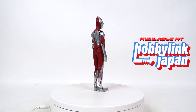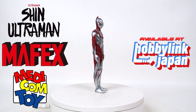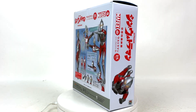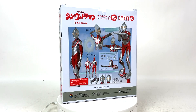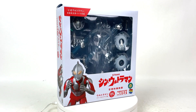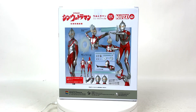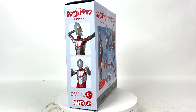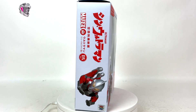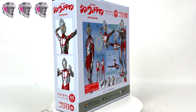Today we're going to be talking about the MAFEX and Medicom Shin Ultraman Deluxe Edition figure. Look at this box — not only is it vastly larger than the original release's box, but the powdery gray box with the blue sky backing card and open window so you can see the figure and all its accessories right out front. This thing is beautiful, a work of art in and of itself. I'm going to give it three solid stars.